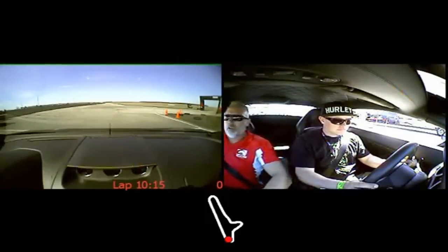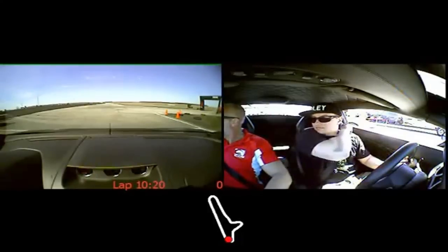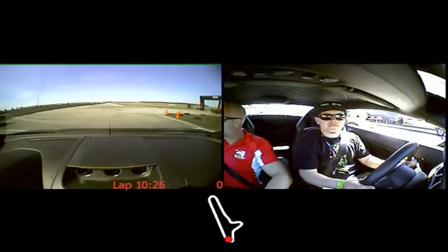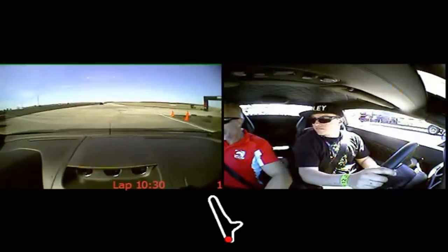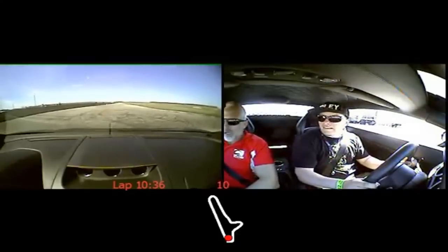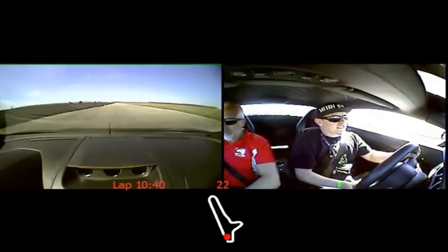We're going to be in automatic mode. Don't touch the paddle anymore — just leave your hands like this. That car is going to pass. After it's passed, we're going to move a bit forward. Keep going. And one, two, three — floor the car.